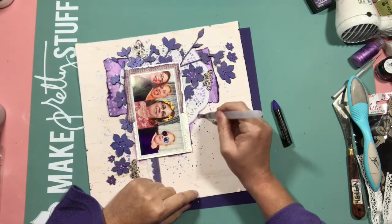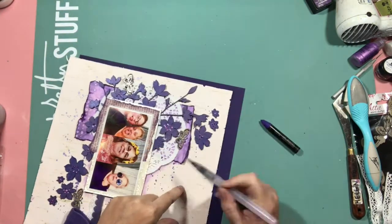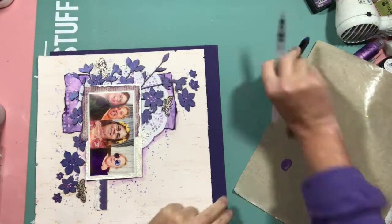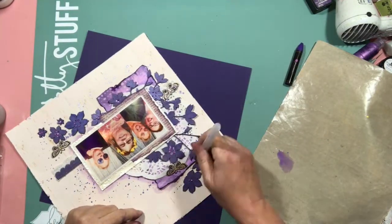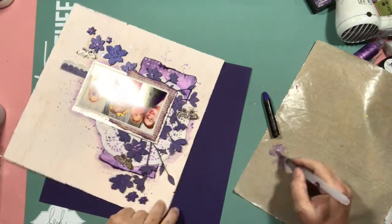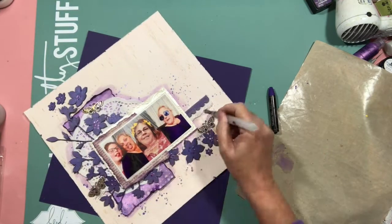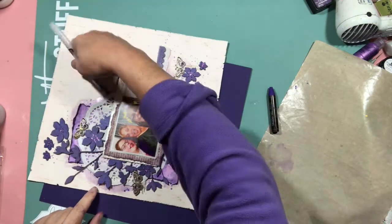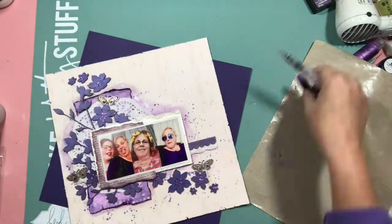Then I trimmed down the back page and used my sanding tool to just rough up the edges. I did try putting some liquid enamel - liquid pearls, I apologize - in orchid color on the center of the flowers. I did that a few times but kept turning the page over and smudging them. Pulled out a purple watercolor crayon from Prima.